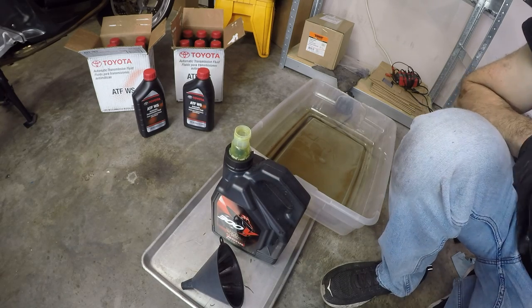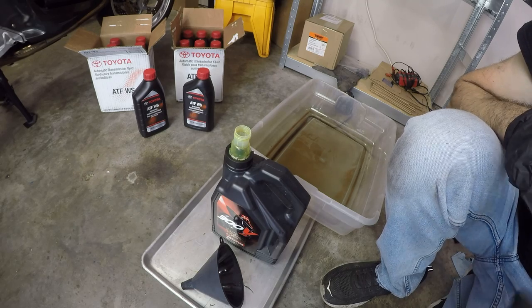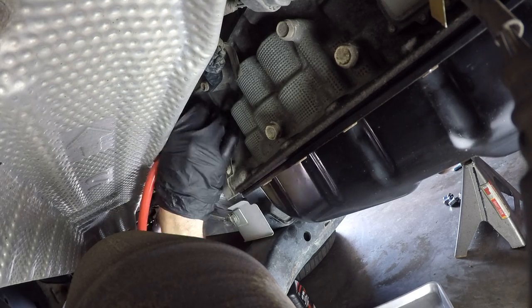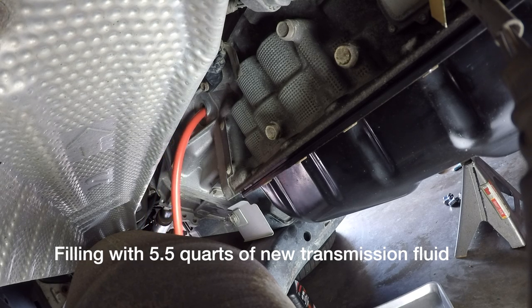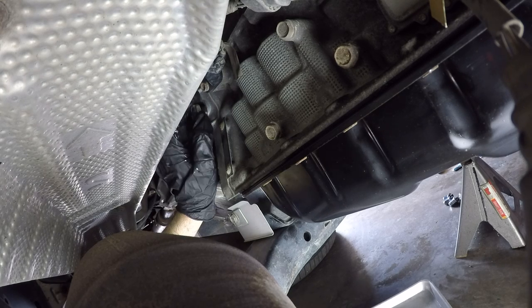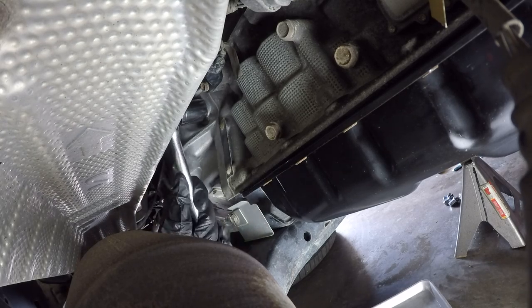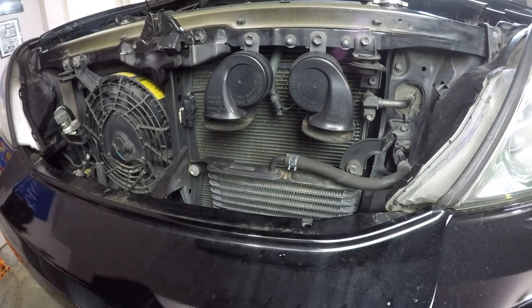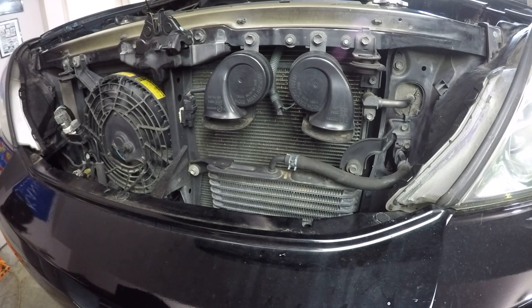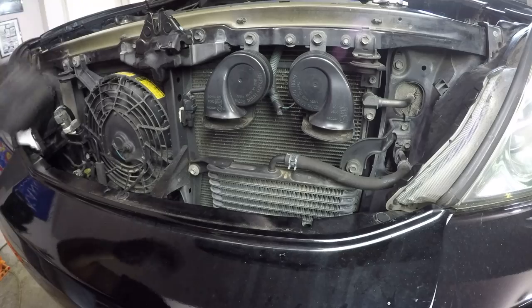I don't actually know if the transmission was at the correct level anyway, but it doesn't really matter because we're just going to continue flushing until we see red fluid, then check the level after we're all done. Now that I've topped the transmission back up with five and a half quarts of fluid — just a little bit more than I took out — it's time to pull off the lines on the transmission cooler so we can start the flushing routine.